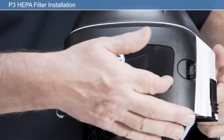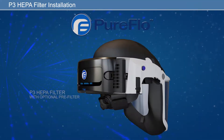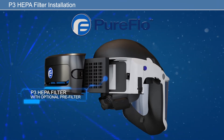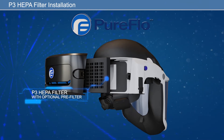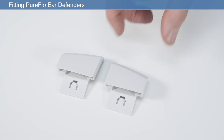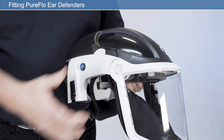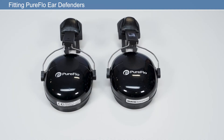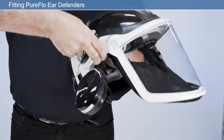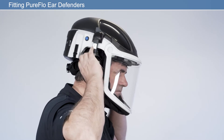After fitting the filter, check that the air inlet is clean and free from any obstructions. If a pre-filter is to be used, ensure this is positioned inside the filter housing prior to fitting the P3 HEPA filter. If not using ear defenders, insert the ear defender infill caps into each side of the unit as shown. If using PureFlow ear defenders, push into each side of the unit until they click into place. After proper fitting adjustments, the respirator is now ready to use.